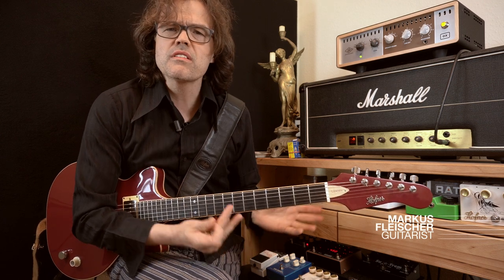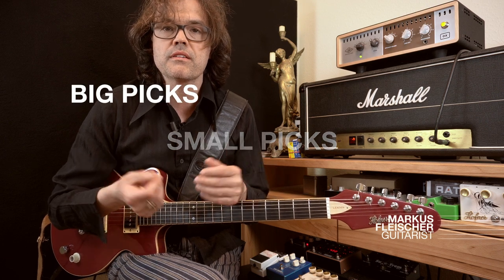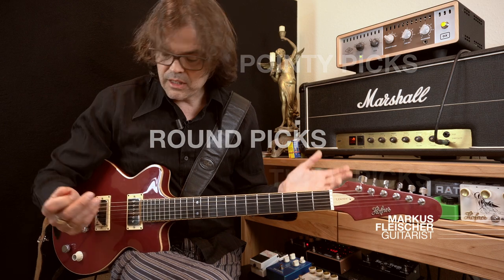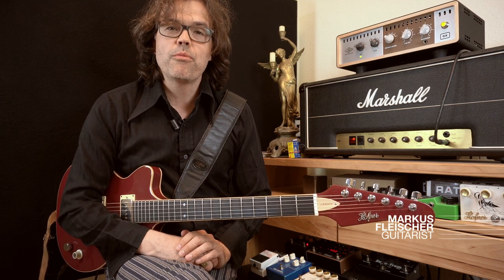I know what you're thinking: three exercises to develop a perfect right hand technique — what is a perfect right hand technique? There are a zillion ways of picking strings with a pick. There are different picks: small picks, big picks, thin, thick, pointy ones, round ones. There are a zillion ways of holding the pick. Of course there's not one perfect way of doing it.